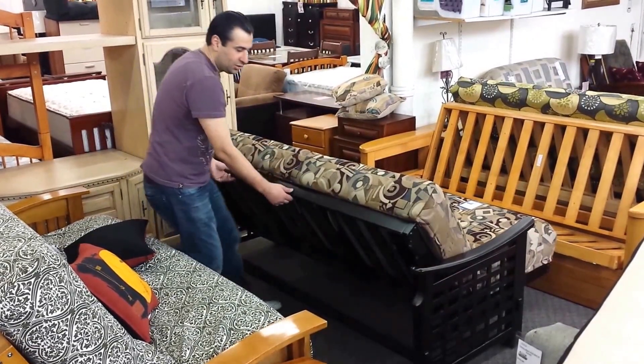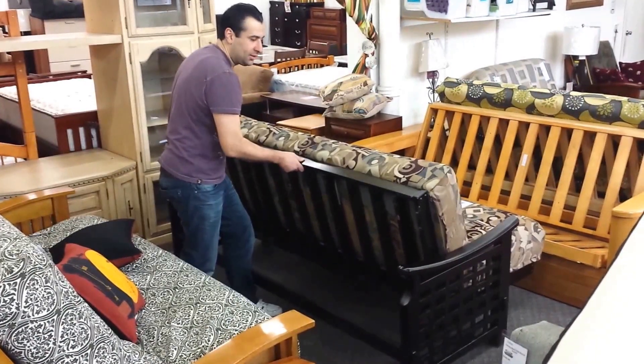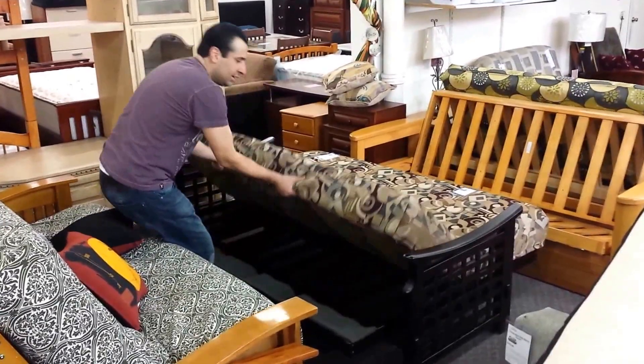I want us to lock in this position. What you do is push a little bit and unlock it. This is the mechanism. Up, down. Up, down. Up. Bring it down like this.